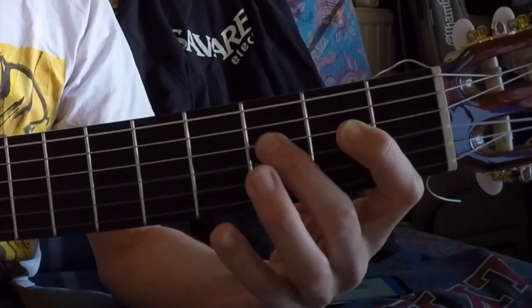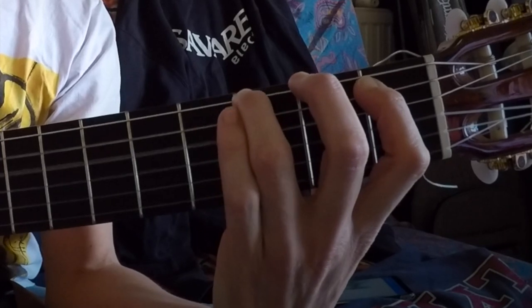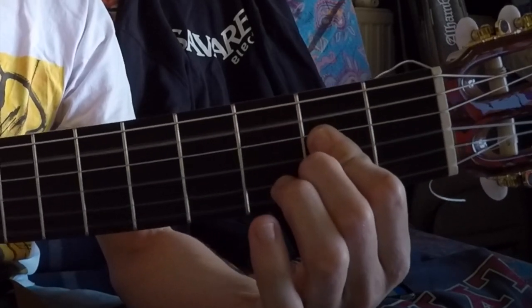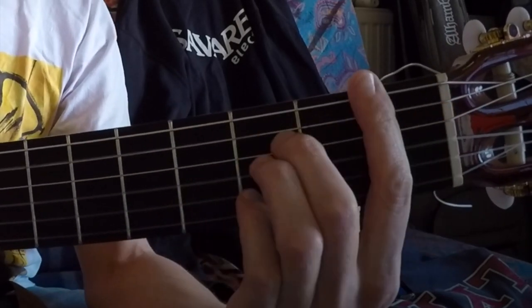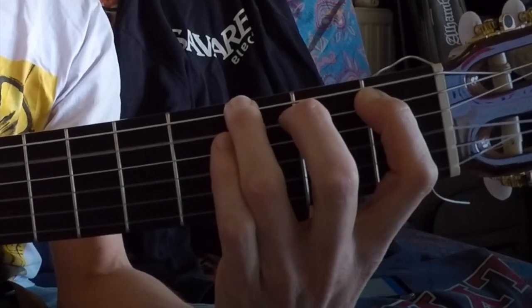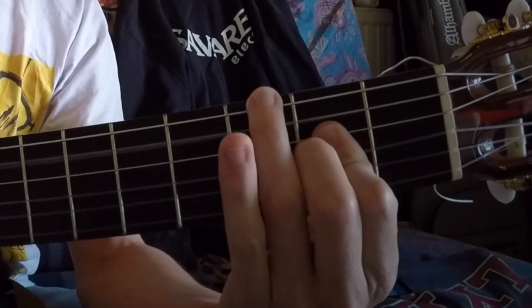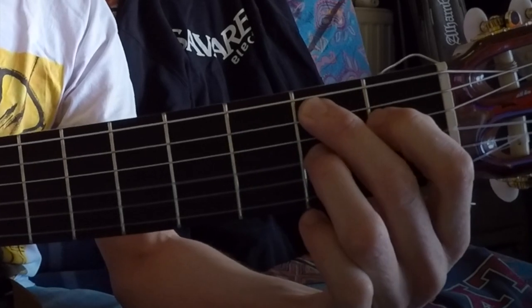7, 8 et 10. Cette falsetta part sur le 12e temps et elle s'arrête sur le 10e temps. 1, 2, 3, 4, 4, 5, 5, 6, 7, 8 et 10.